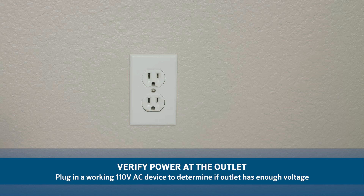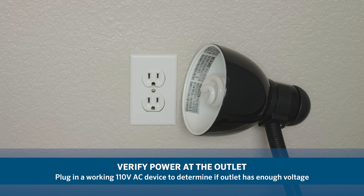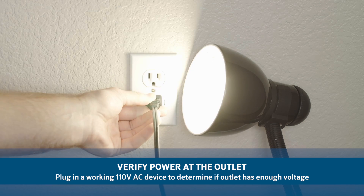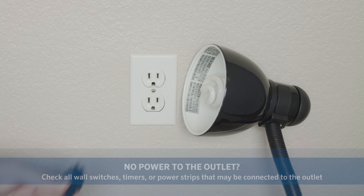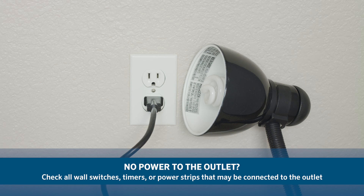Check the power source by plugging a lamp or radio into the wall outlet to verify that there is power at the outlet. If your controller is not plugged into a wall outlet, the power source is hardwired. If you do not have power to the outlet, check all wall switches, timers, or power strips that may be connected to the outlet.